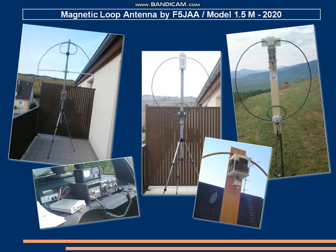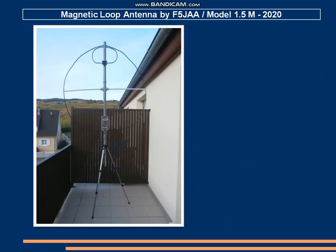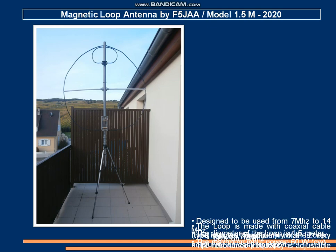Hello everybody, my name is Stefan, FOXTROT 5 Juliet Alpha Alpha. Today I would like to show you my new magnetic loop antenna.